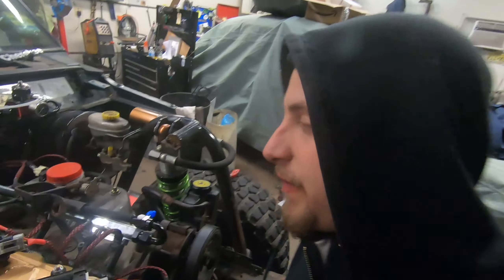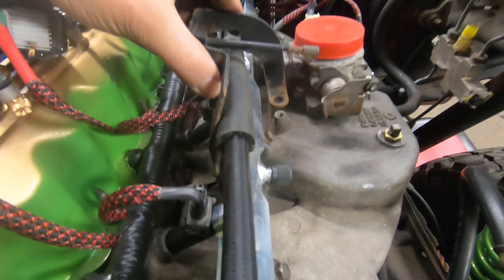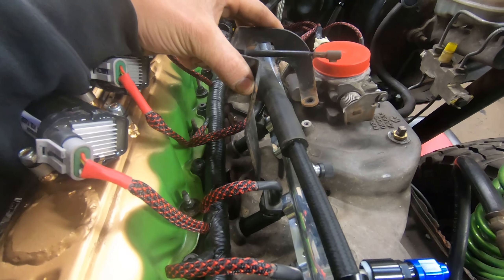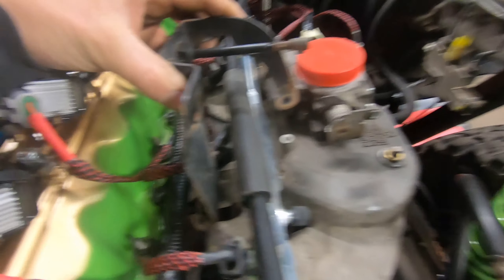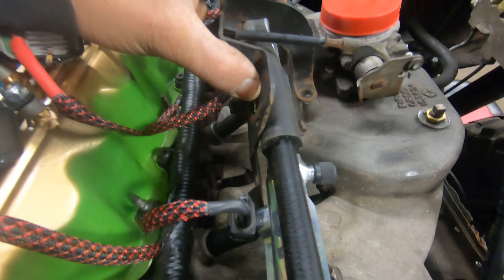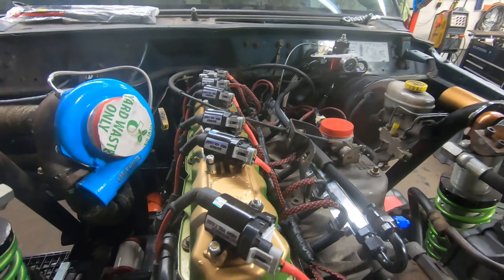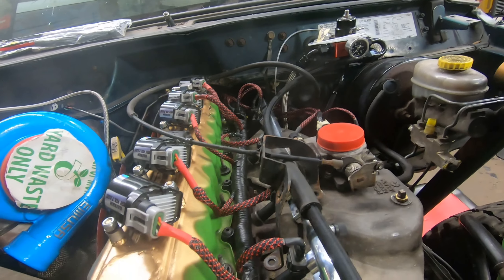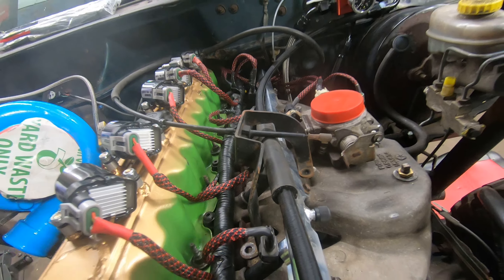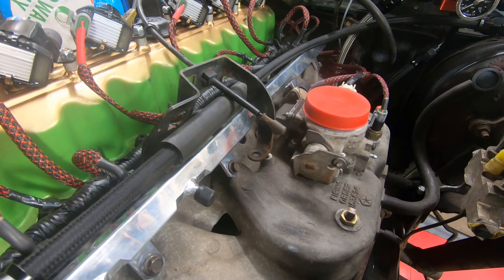A couple more things we have to finish up: this throttle bracket right here is a little close to our fuel line. We put a rubber hose on and now it doesn't fit at all, so we're going to be spacing it up a little — shouldn't be a problem at all. My brother's just grabbing a couple bolts off our spare 4.0 motor and we're going to put some spacers on it.